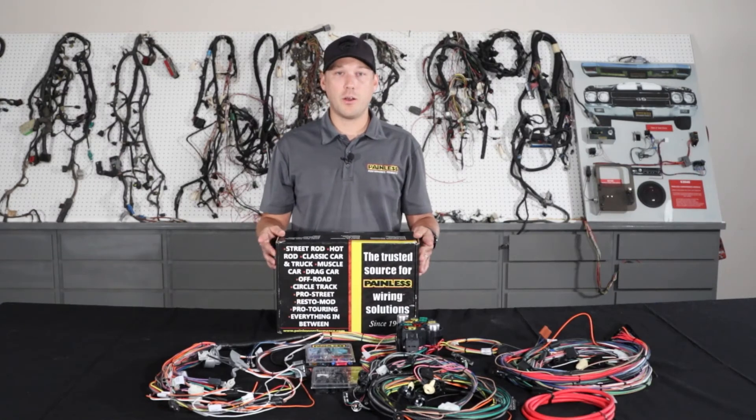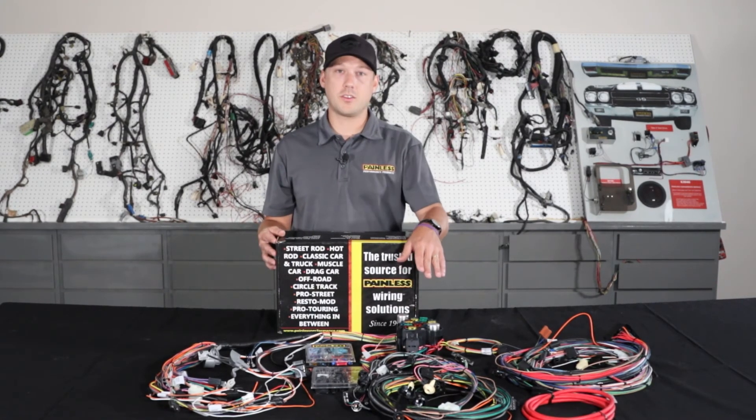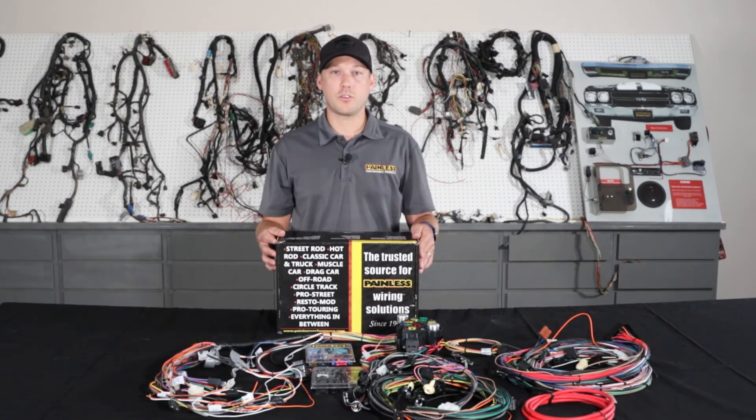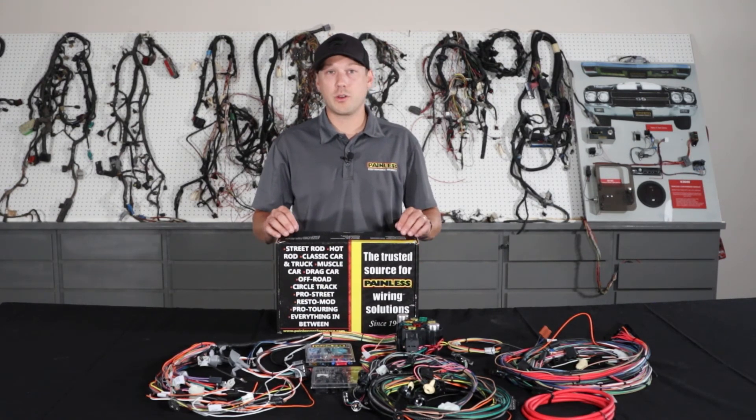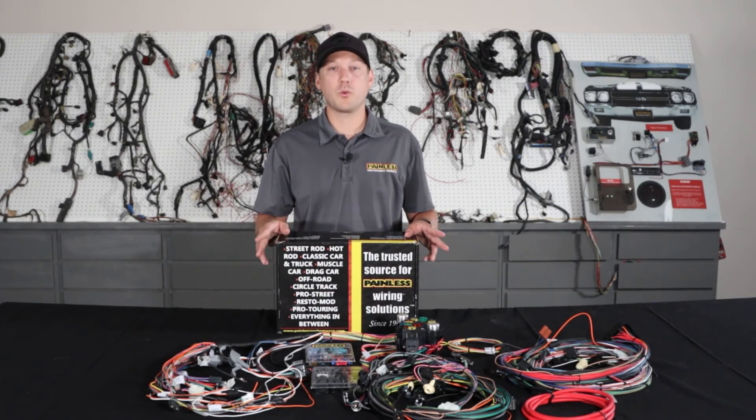It's going to have extra circuitry for modern amenities and it's going to be all bladed fuses. They'll handle all the factory options, and a lot of the harnesses — like the '69 Chevelle — come with a console harness as well. So if you don't have a console and decide to add one, it's easy to plug in the harness later. These harnesses utilize all factory style connectors, and we also print on each wire as well. The installation manual covers everything you're going to need to know and makes it a really easy step-by-step process to put one of these harnesses in.